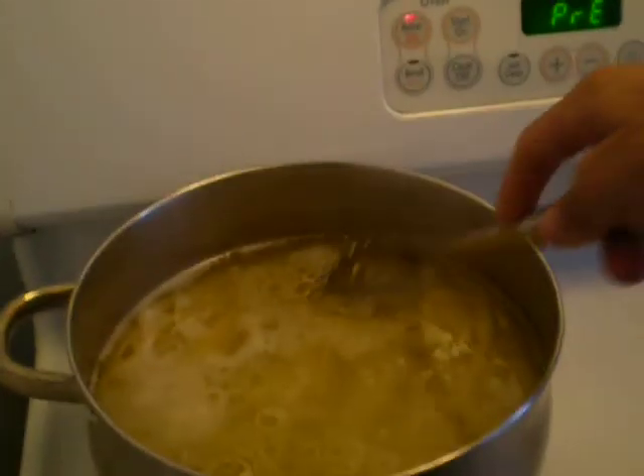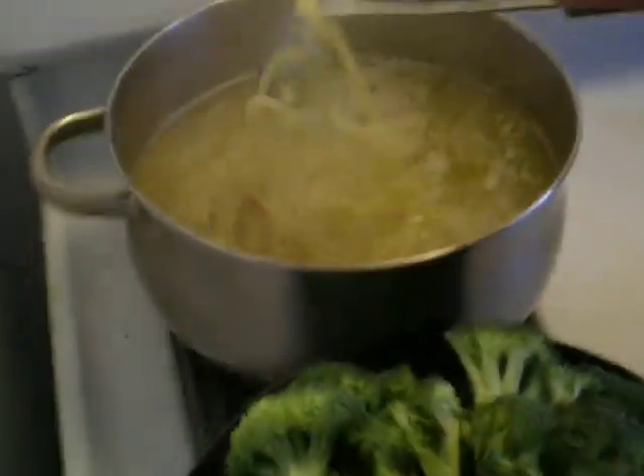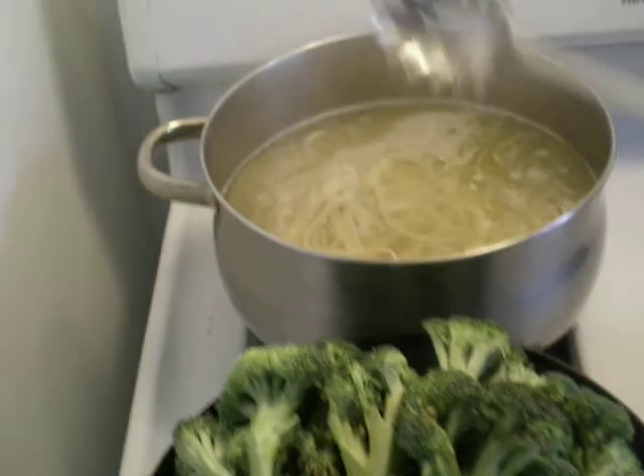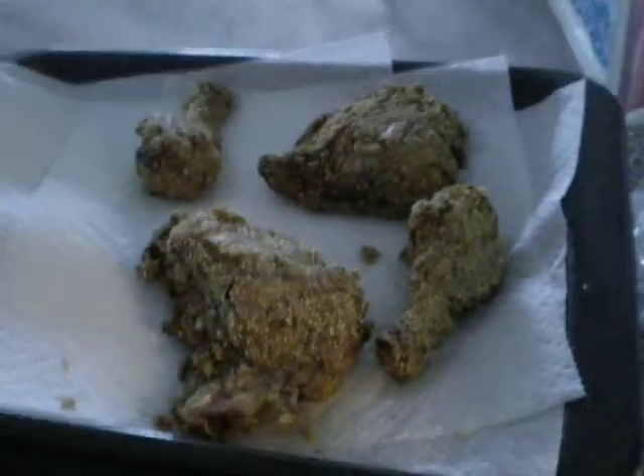Now I got the broccoli going, I got the pasta going. Let me make sure that's stirred up. See how it's getting more pasta looking. I'm trying to stay more elastic. All the chicken is done while it's getting cooked. Here's how the cooked one looks.